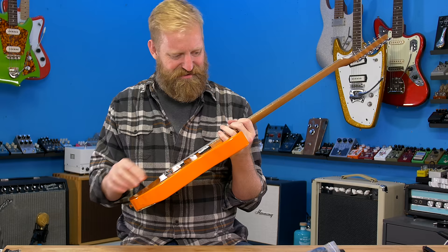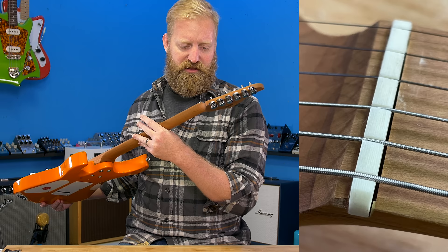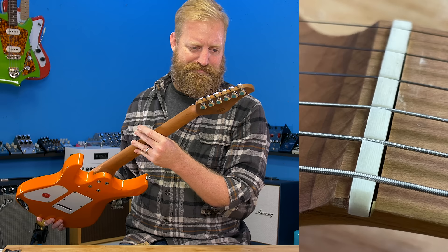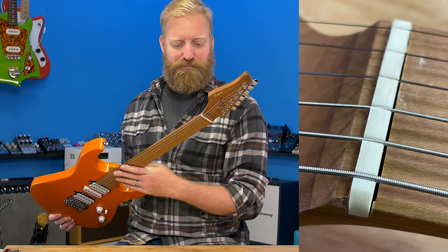I've never seen that either — there's a gap in the slot that the nut is installed in. I've never seen that before. I guess it's good that they didn't pay for this demo because the maple neck on this isn't the only thing that's going to get roasted. I just came up with that joke. Wasn't that a good joke, guys? This is fun.